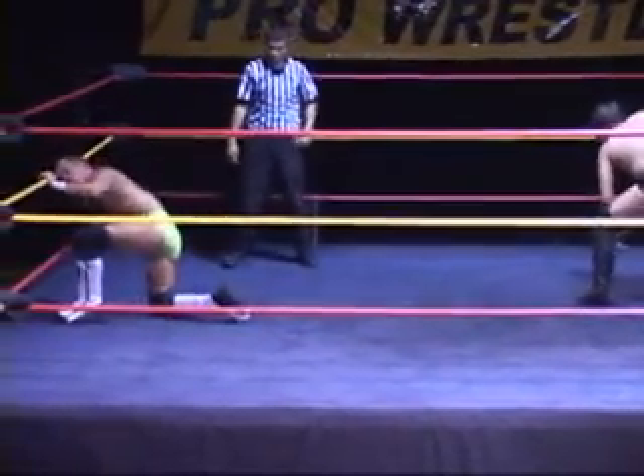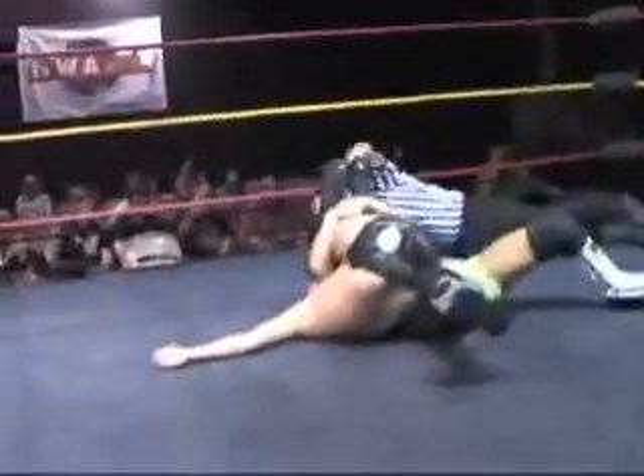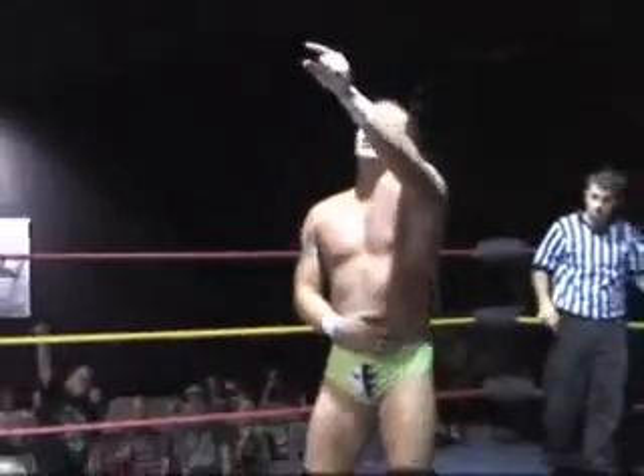J-Rod better be paying attention to what's behind him, and J-Rod may not even know where he's at right now. There's the Superman knee — that should be it. One, two, three. That's all she wrote. A great victory for J-Rod. And that's why he calls it the Superman knee — because once that comes up flying, that's all she wrote.